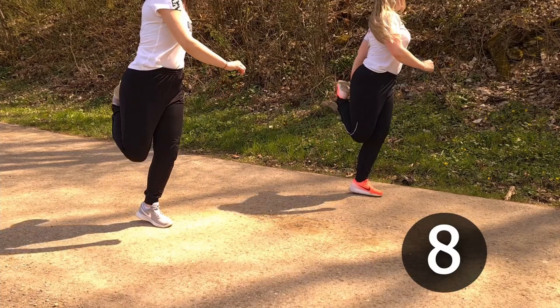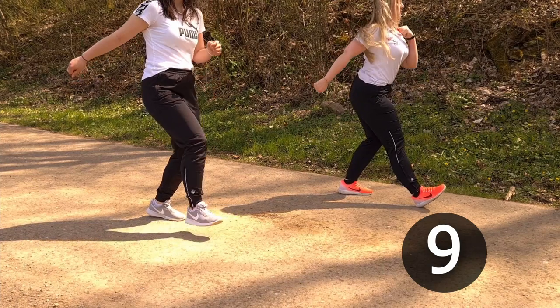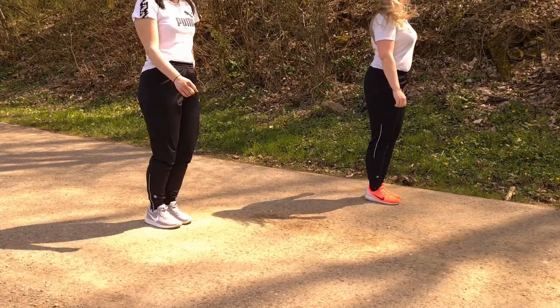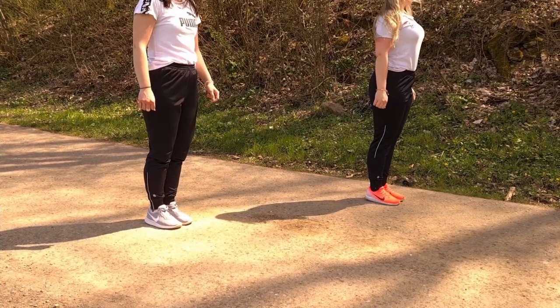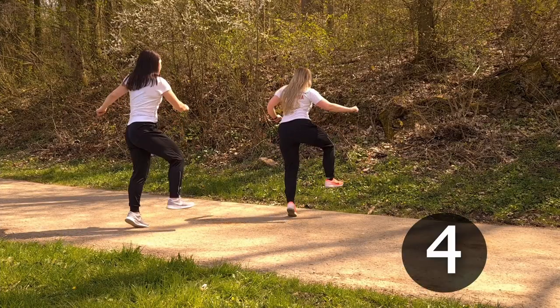Seven. Eight: left leg in front of the right knee. Nine. And that's it for the steps! So let's see at full speed — as you can see, it can be pretty difficult, so take your time to learn every step.